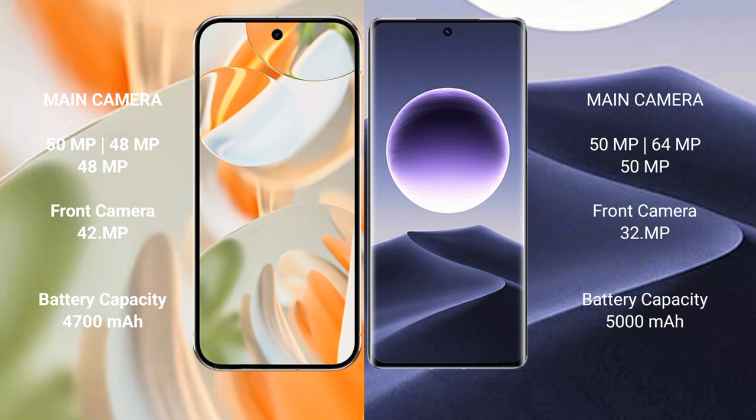Google Pixel 9 Pro features a triple rear camera setup: 50MP plus 48MP plus 48MP, and a 42MP front camera. OPPO Find X7 also has a triple rear camera setup: 50MP plus 64MP plus 50MP, and a 32MP front camera.